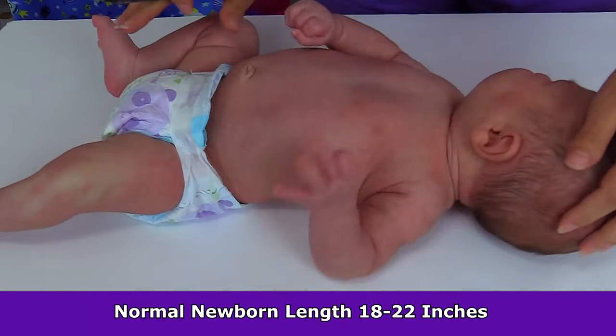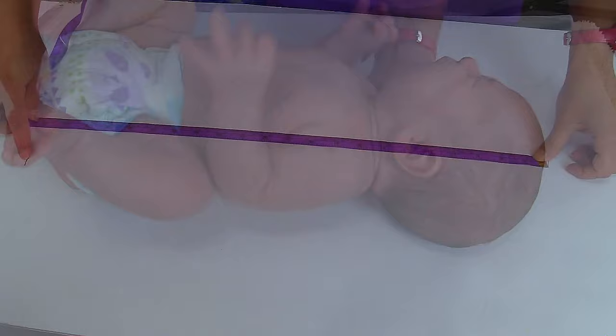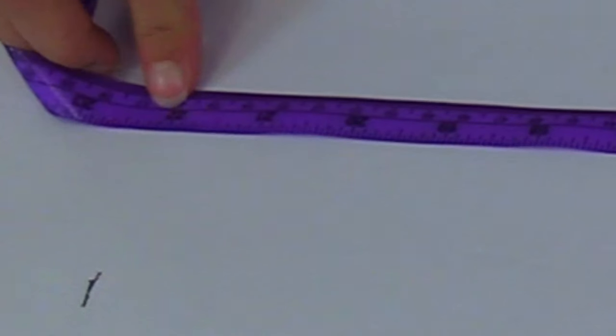A normal length in an infant is about 18 to 22 inches. We're going to gently lift the baby up and measure this — we're measuring in inches and the infant is 22 inches.